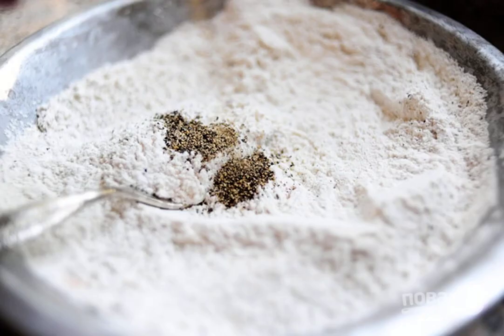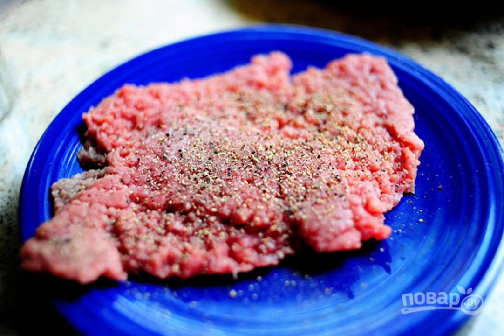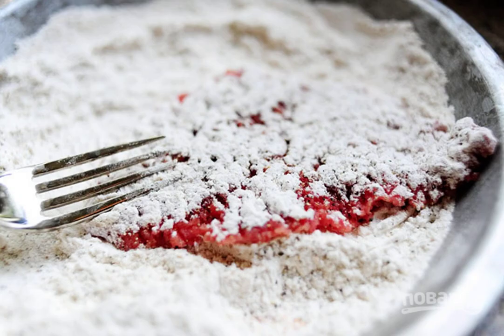1. Mix flour, salt, and pepper. 2. Beat the steaks well so that the meat becomes soft and thin. 3. Roll the steaks in the flour mixture.